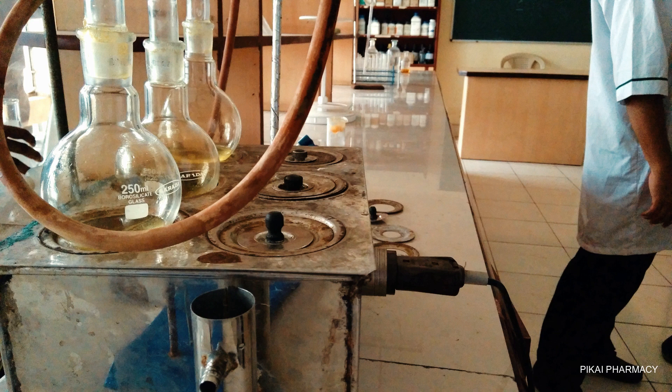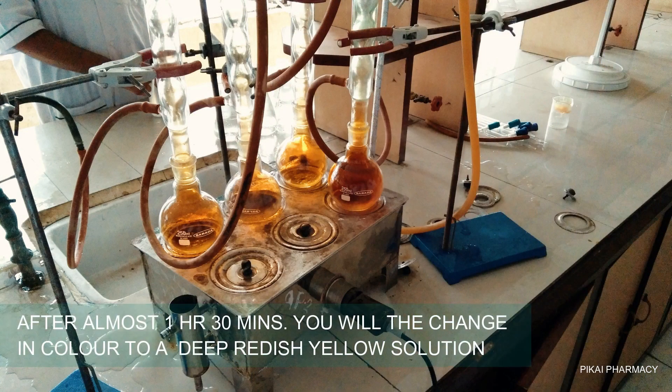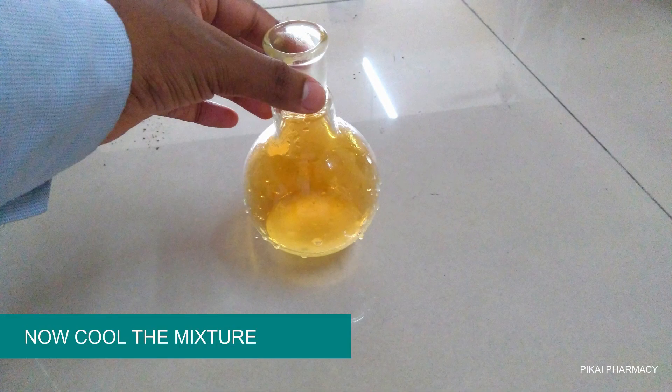We added porcelain inside the round bottom flask to prevent bumping of the solution when placed under the reflux condenser. After almost one and a half hours, you will see a color change — the solution turns into a reddish-yellow color.